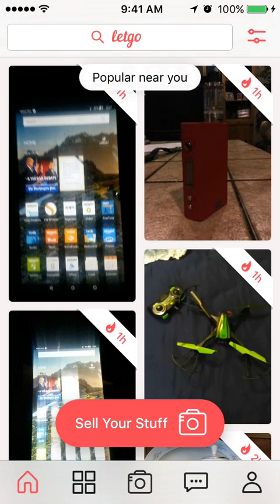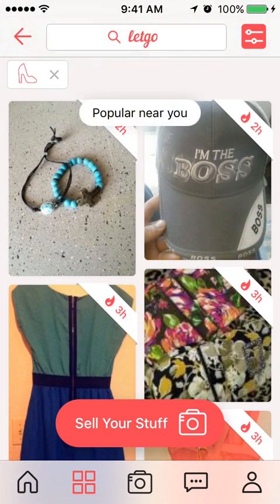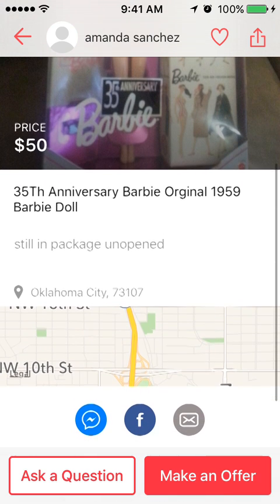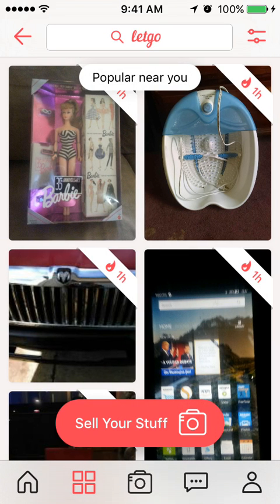It's really simple to use — you just tap on items, see the description, ask a question, or make an offer. Overall it's a pretty good app if you're trying to sell stuff. It's similar to Craigslist but with more pictures.